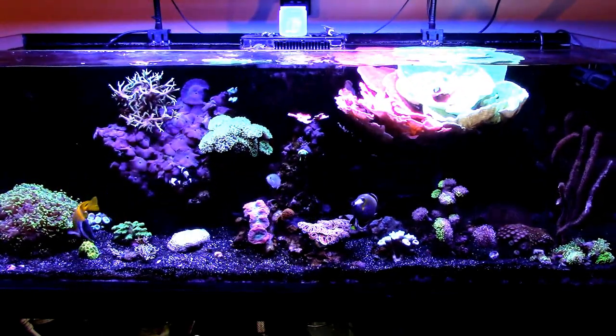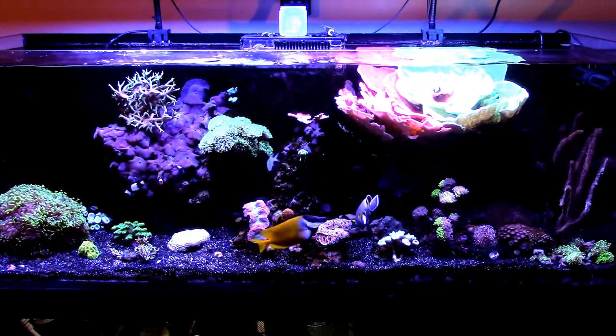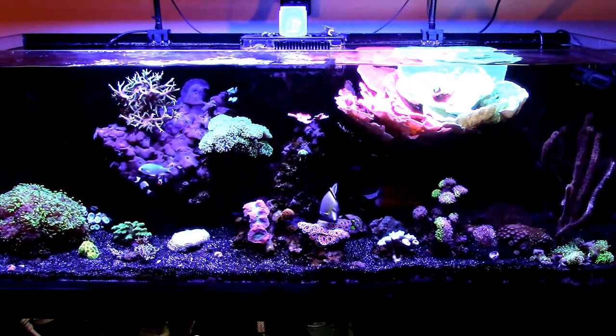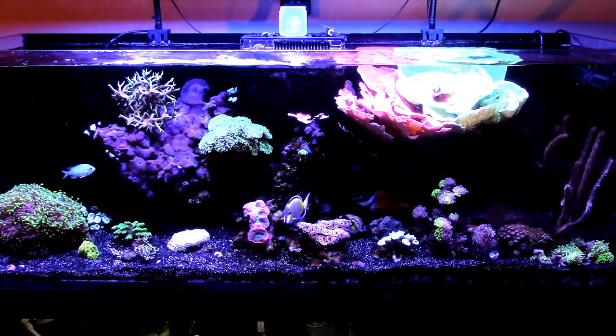So what I did to the reef today is I ended up siphoning the sand bed, and that's why you see the sand bed looking a little bit wider. It ended up pulling up some of the old sand underneath the Hawaiian black, which is the Indo-Pacific — black and white. So I ended up siphoning out the cyano that way.